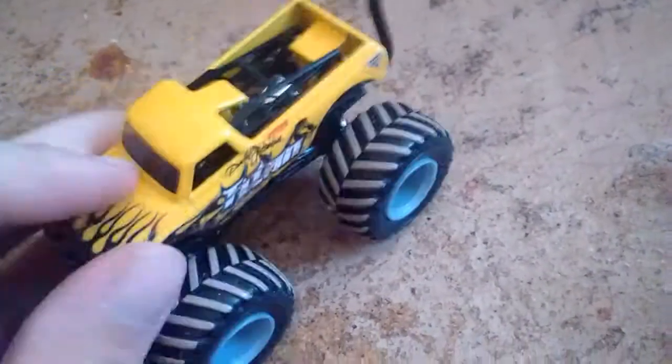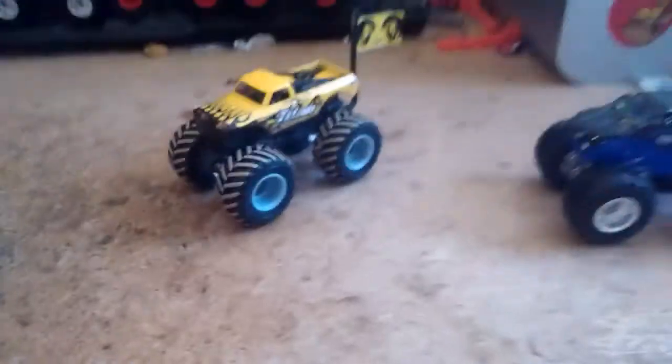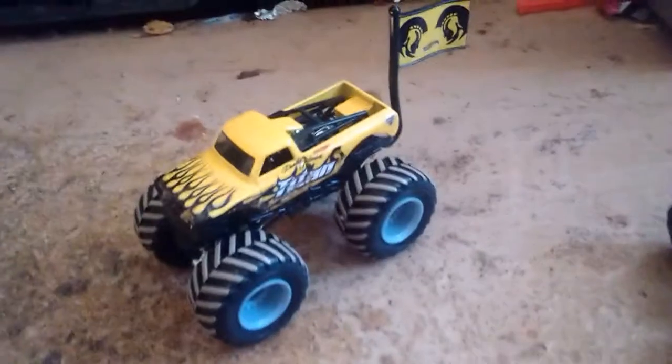So now that I have this Mud Shreds, the only elements I need from this year are the Bad News Mud Shreds. But overall, this is the overall review for Titan Mud Shreds. Thank you guys for watching.